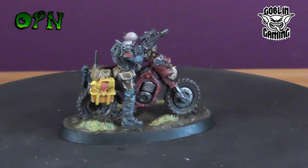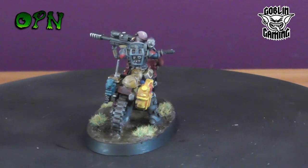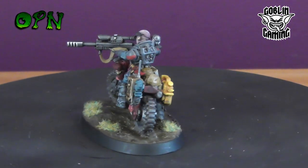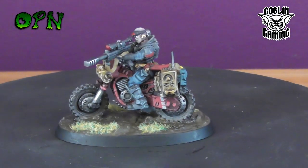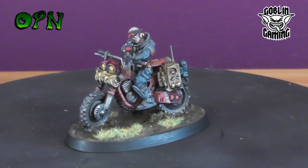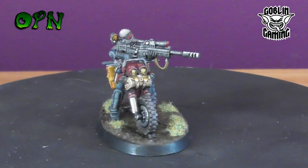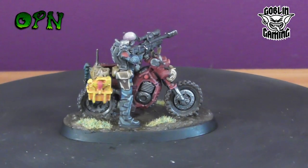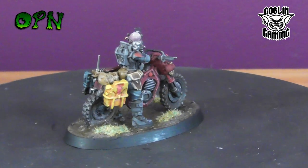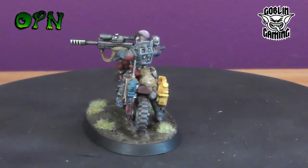Hi guys, in today's tutorial we're going to be painting up a Jackal Alphus from start to finish. First of all I want to say a huge thank you to my YouTube channel sponsors Goblin Gaming who sent me the box set out for review. If you check the description box below you'll find a direct link to their web store, and every time you purchase something from that link it greatly helps directly funding my channel. Please use the link in the description box below if you are purchasing anything from Goblin Gaming.